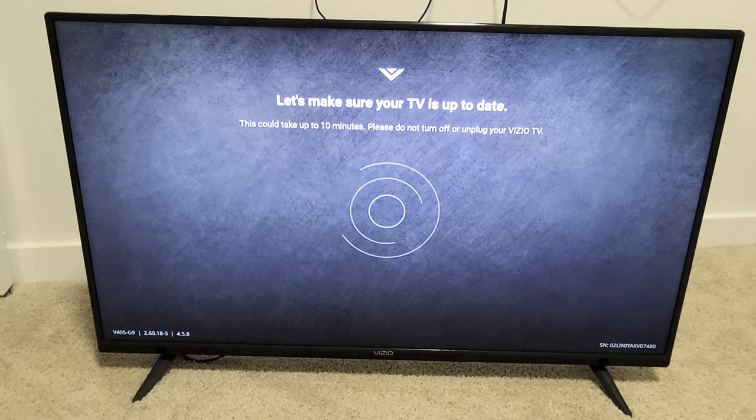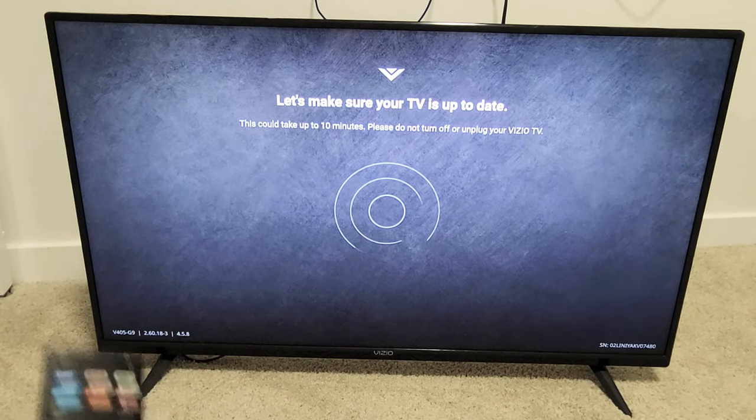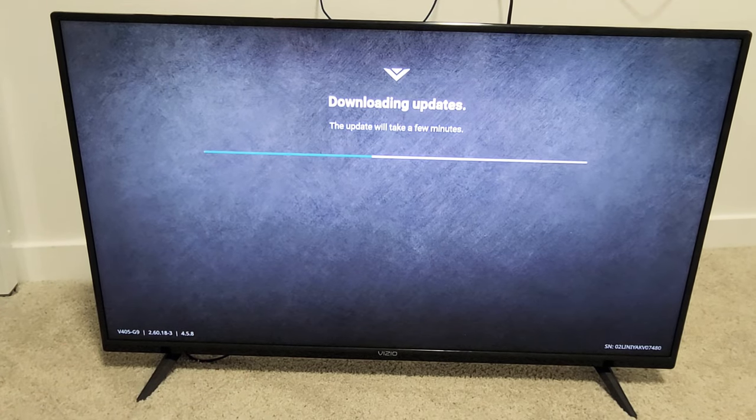Let's make sure your TV is up to date. Now it's actually downloading, now it's installing — this could take up to 10 minutes, so we're going to wait patiently again. It looks like it's continuing with more downloading of updates here.